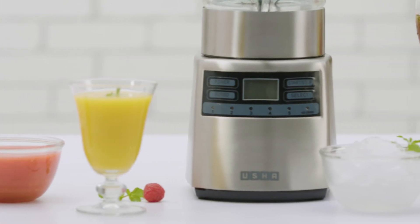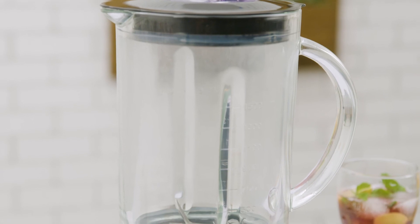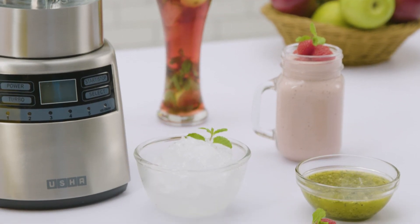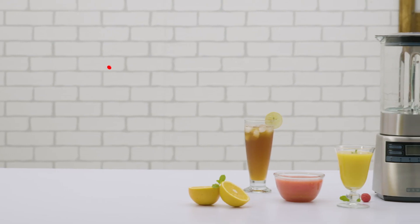Hope you found this video useful. If you have any questions regarding the functions, controls and safety of your Usha Power Blender, please refer to the product manual. Happy Blending!